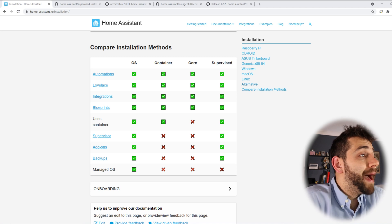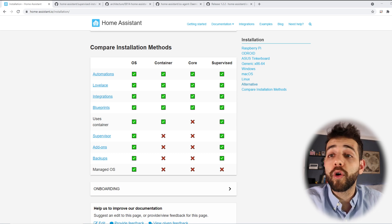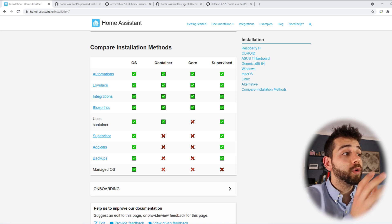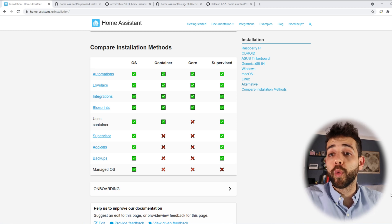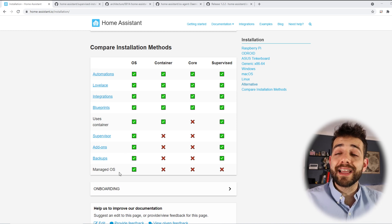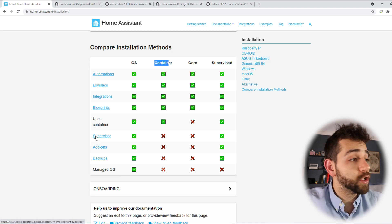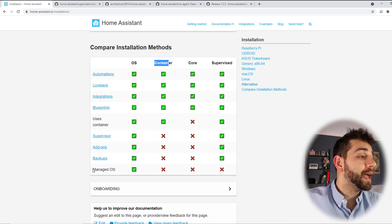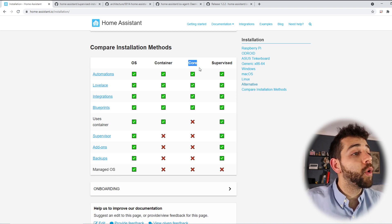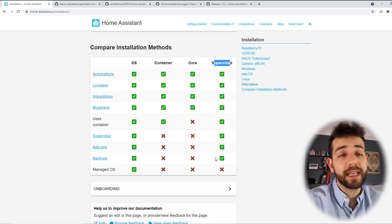Before we start, let's compare the methods of installation. The first one is OS, which dedicates your full system only to Home Assistant — whether a Raspberry Pi or a computer — giving you full control and functionality: supervisor, add-ons, backups, and OS management. The container option, which I showed in the last Docker video, has quite limited options: no supervisor, no add-ons, no backups, no OS management. The same applies to the core installation. In this video I'll show how to install the supervisor, which gives you everything apart from OS management, since the OS will be Debian.